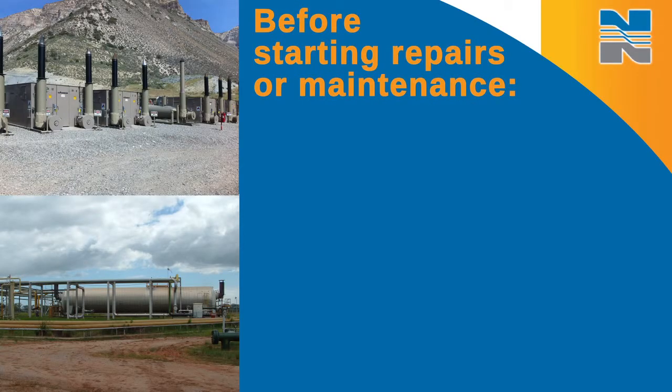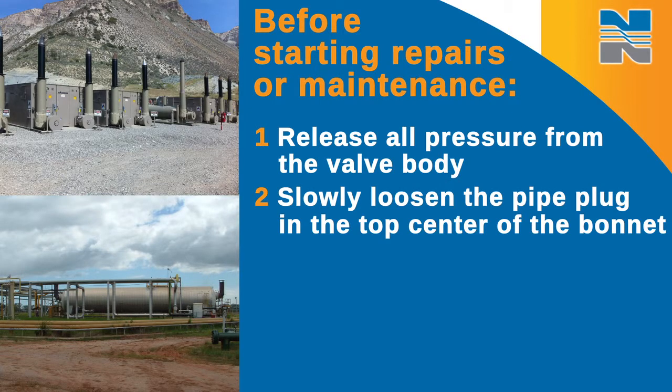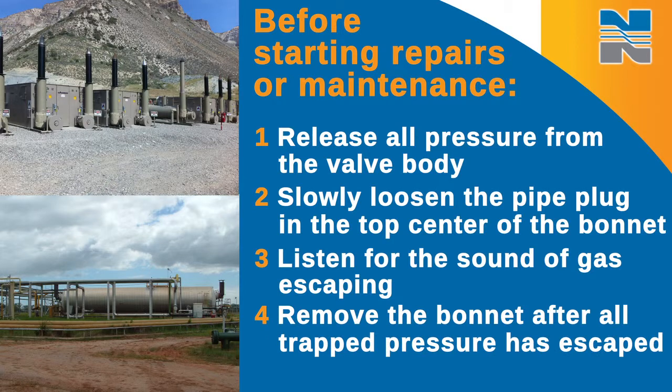Before you start any repair or maintenance, release all pressure from the valve body. Before you unbolt the bonnet, slowly loosen the pipe plug in the top center of the bonnet. Listen for the sound of gas pressure escaping around the plug. Don't remove the bonnet until all trap pressure, if any, has escaped. It's very important to relieve all the pressure in this valve before disassembly or maintenance. Not doing so could result in uncontrolled venting or spilling of line fluids, which could cause environmental contamination, loss of process control, or even injury to you.